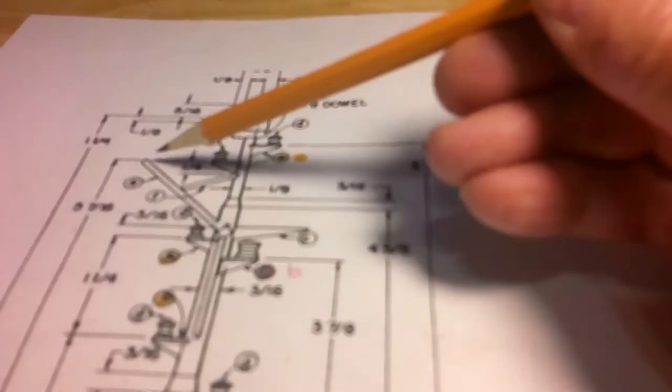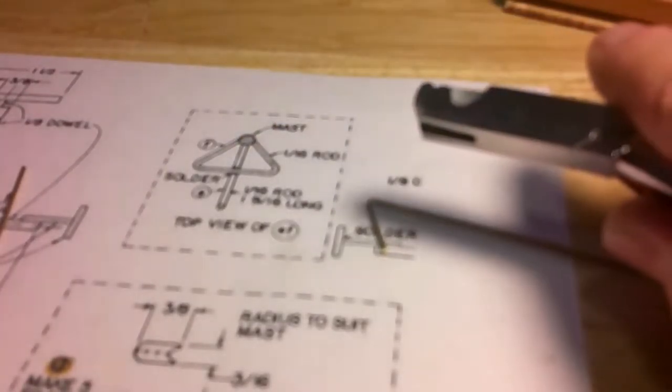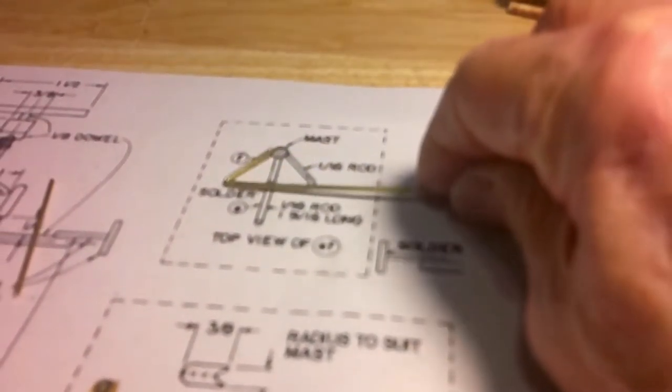Next piece is this piece here — 1/16 inch brass rod. That is that piece there, that piece there. This piece here, you'll have to use these bending pliers like I did with the first piece and bend to size.